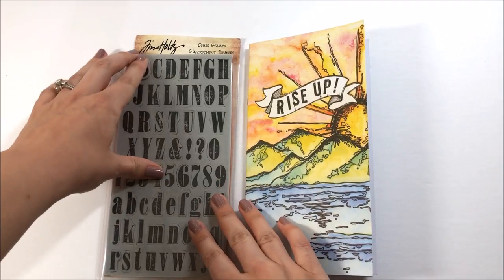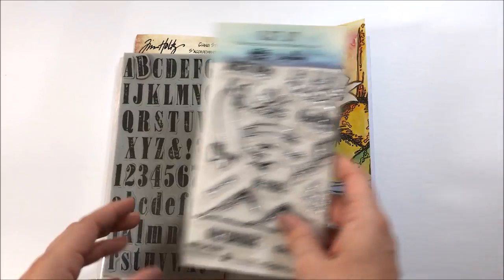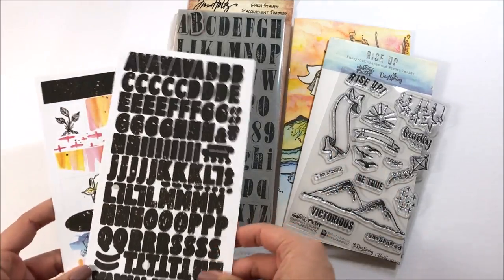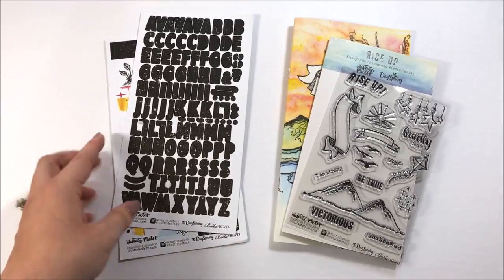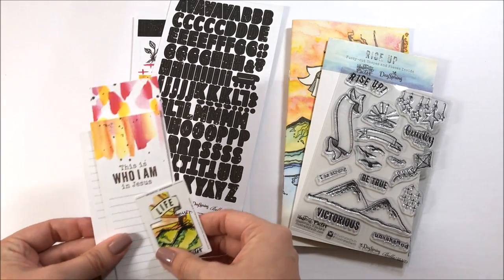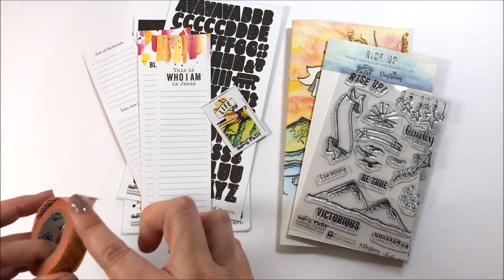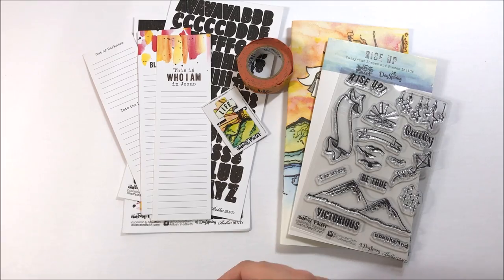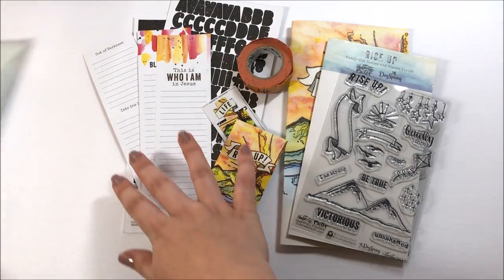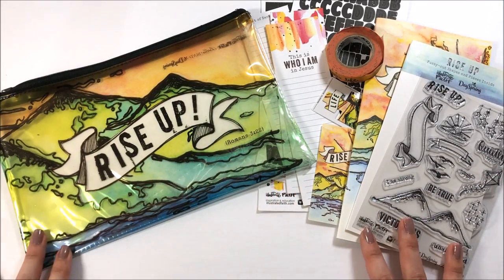I'm excited to see what you guys think about the kit. Leave a comment below if you've gotten the kit, or if you haven't, something you're most excited about — is it the stamps, the devotional, the stickers? I cannot wait for you guys to pick this up. Make sure you subscribe to my channel if you're not already — I do try to post several process videos as I work through each month's kit. And give me a thumbs up on this video if you enjoy these types of unboxing videos. Until next time, thank you so much — bye-bye.